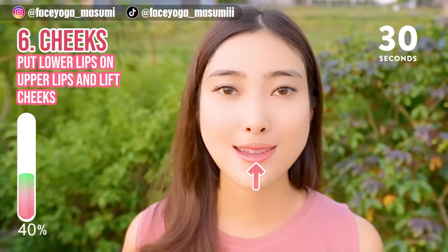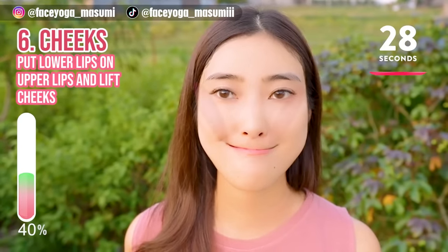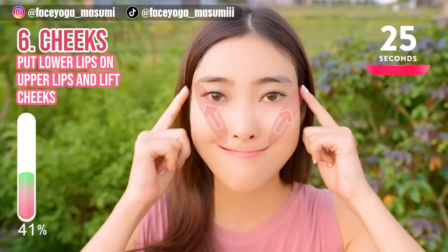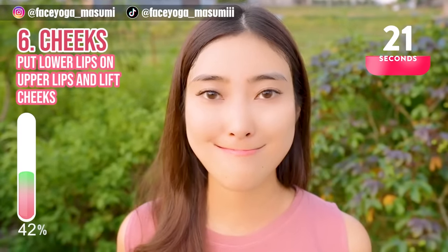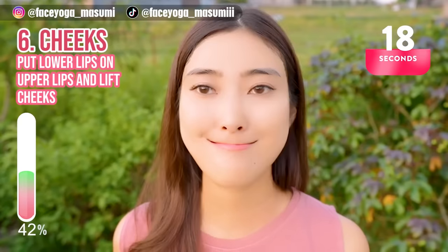Lift your lower lips to cover your upper lips and then slowly lift the mouth corners towards the temple. Hold this movement for 20 more seconds. Do not forget to take a breath through your nose.